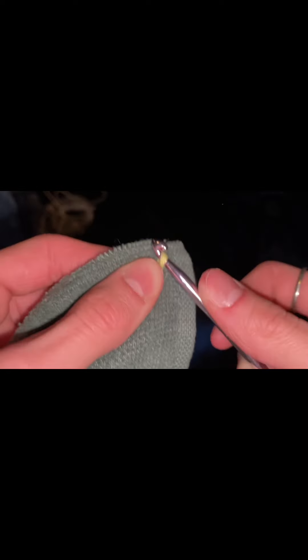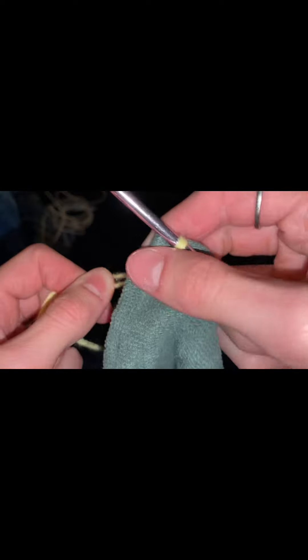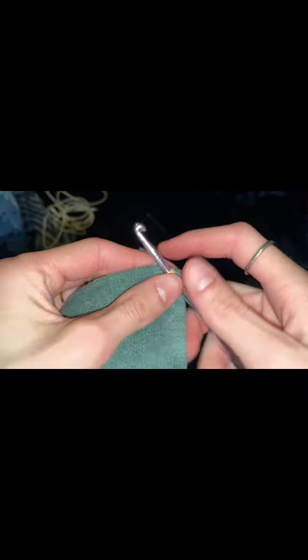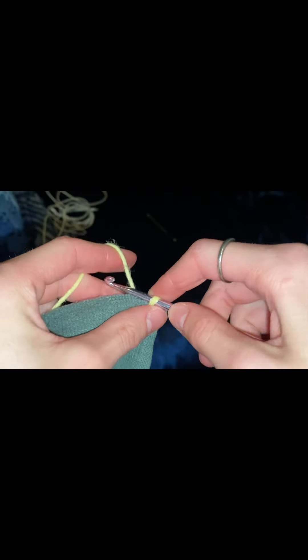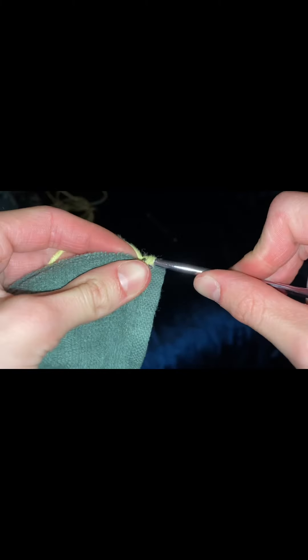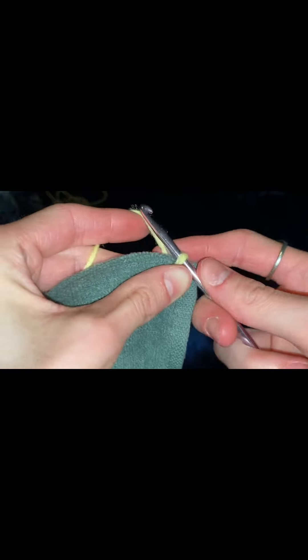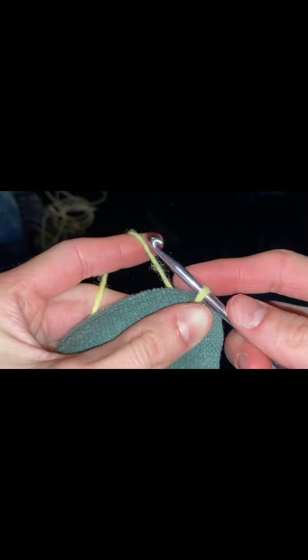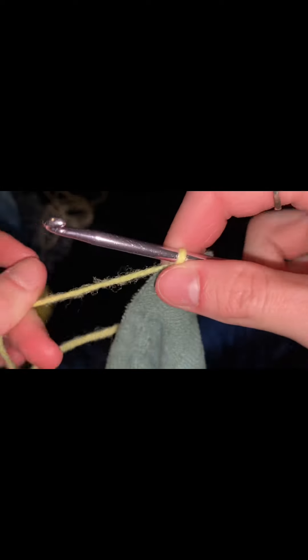The big number one issue you need to watch out for: when you're doing this, make sure you don't grab the towel strings — it is very easy to accidentally catch them. If you do grab towel strings, either remove them from the hook or crochet them in. What I just did was a simple single crochet. You go over and through the hole you just made.